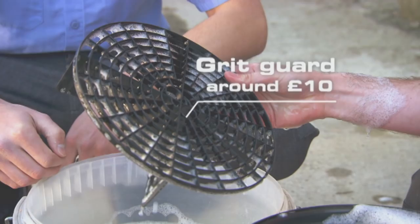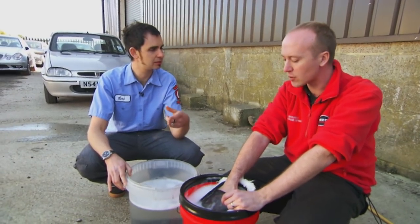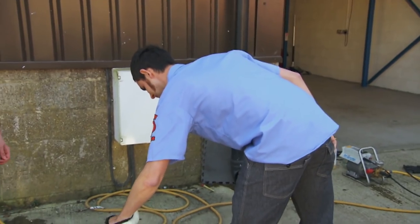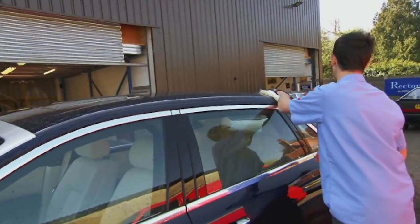So the chances are a lot of people have actually scratched their own car when they're cleaning it. Yeah — washing and drying are the places where people do most damage to their own car. We'll start with the roof. Always the roof. I work in nice straight lines — no circles.